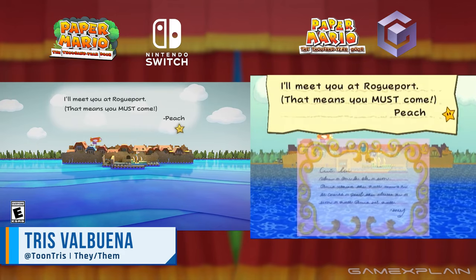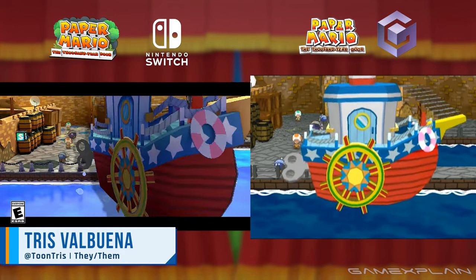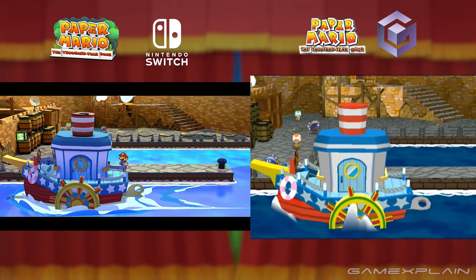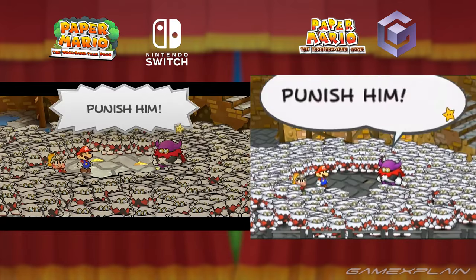Nintendo's official social media pages just uploaded a new ad for Paper Mario: The Thousand Year Door. There are a couple of new clips here, like this one with the X-Nauts in the prologue.